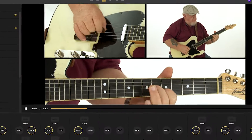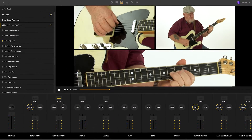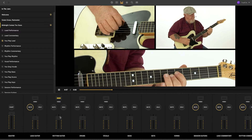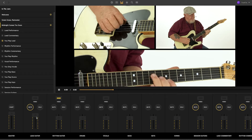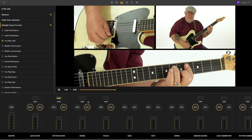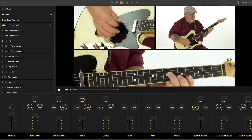The coolest thing about In The Jam is the ability to switch videos between my rhythm and soloing performances, as well as adjust the volume, mute, or solo the parts. You can even remove my rhythm or lead part and play those yourself. You can also mute the bass or drums and play those parts. Singers, horn players, keyboard players — you can all join in the jam.